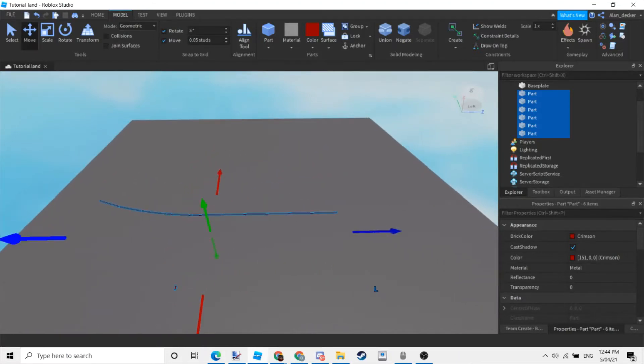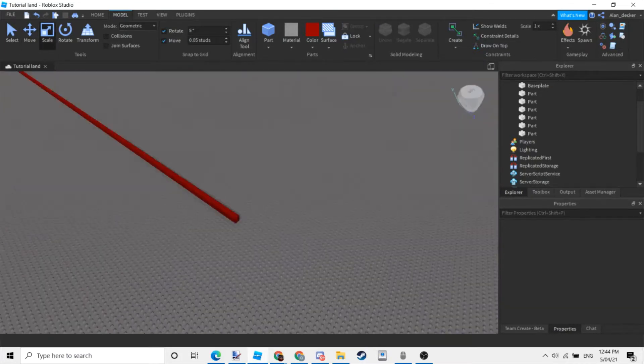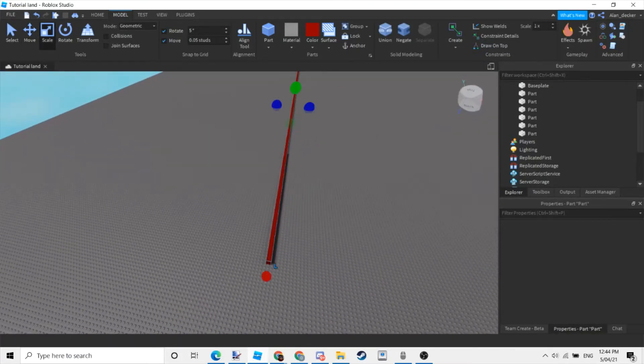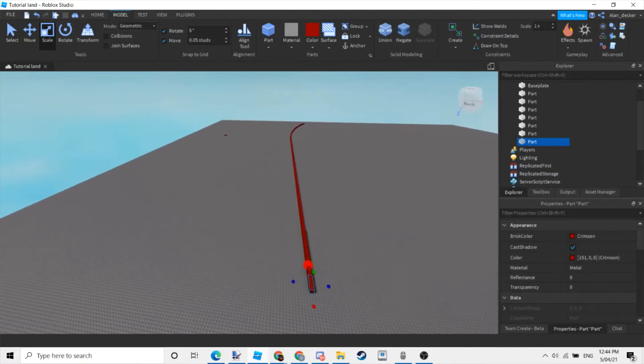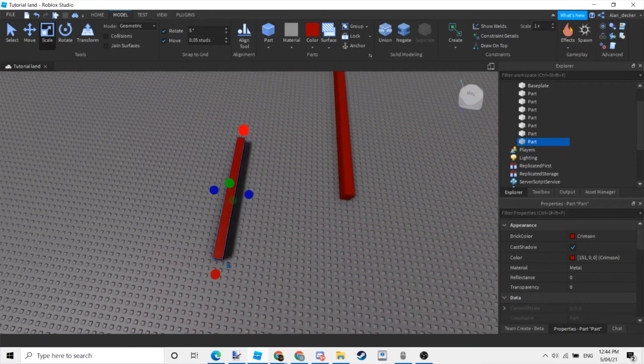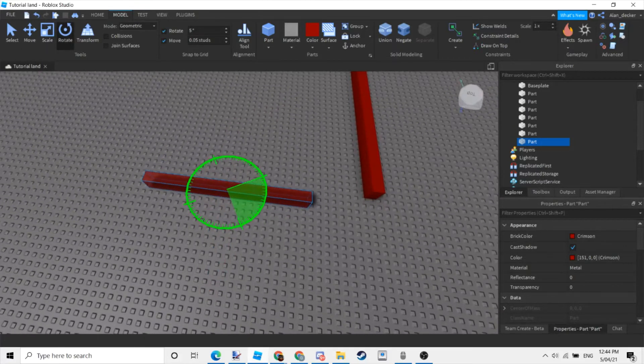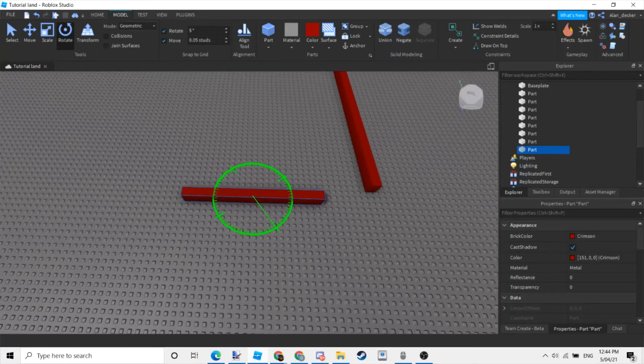Put this part here so when you try to move it, it would be straight instead of being at an angle. You would want to select the whole ship, then the part. Now to make the stern, or if you want the poop deck, you would want to make it shorter and rotate it to 90 degrees.